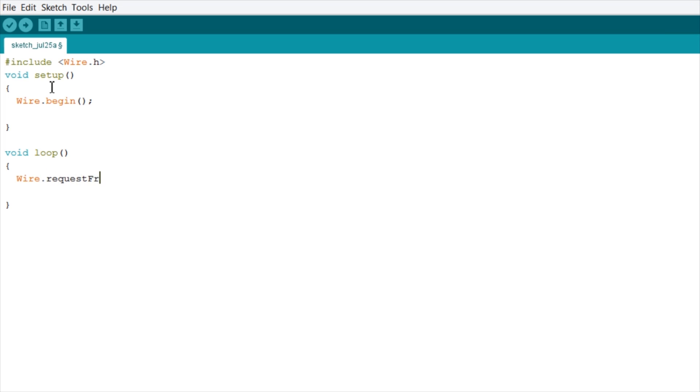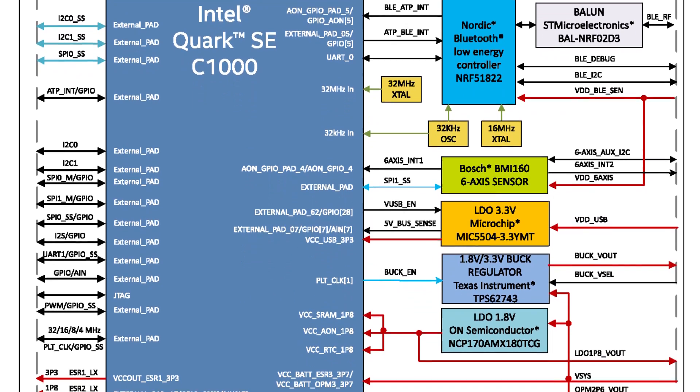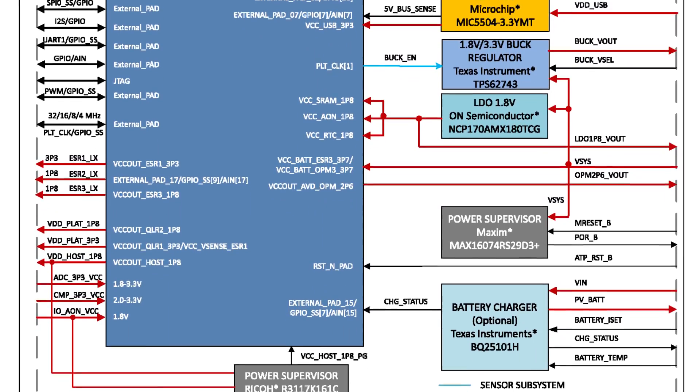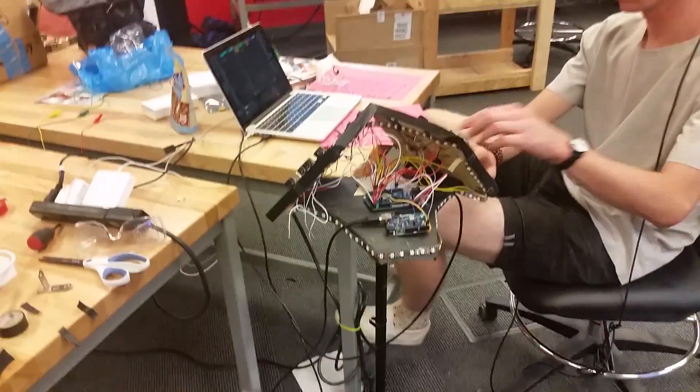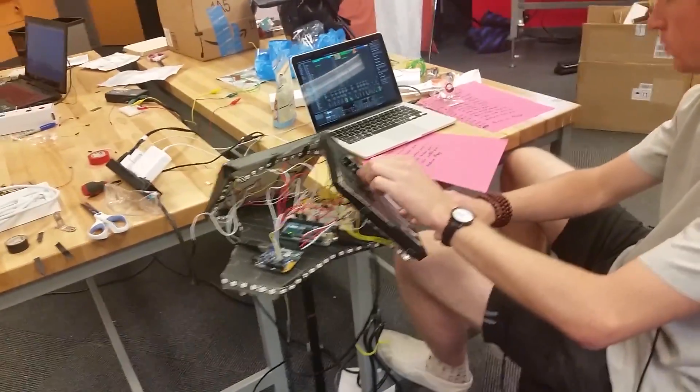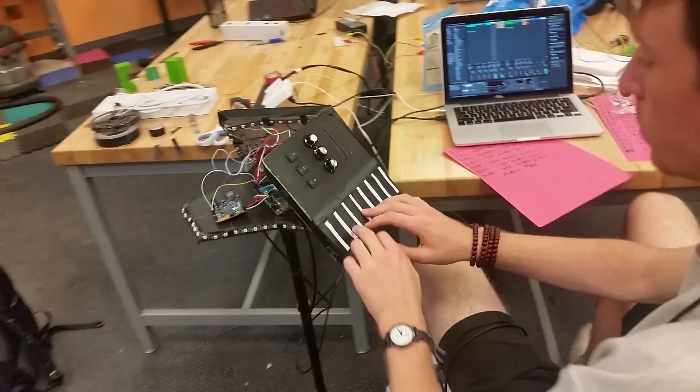The Arduino 101 continuously requests MIDI messages from the Mega and then propagates those messages to control Ableton. The Arduino 101 has a special Intel Curie chip as its main processor, meaning it has double the CPU speed of the Mega. This worked perfectly because the Arduino 101 was able to operate quickly and efficiently to control Ableton via MIDI.